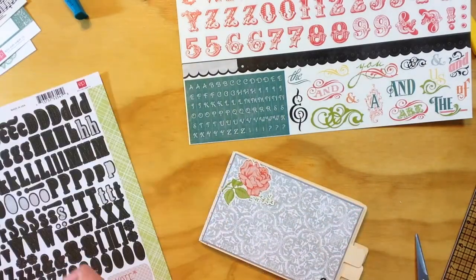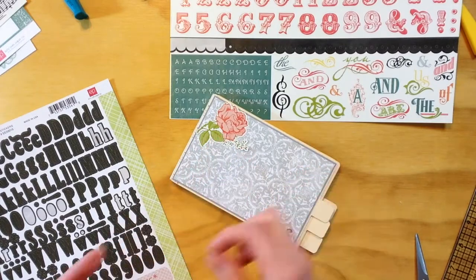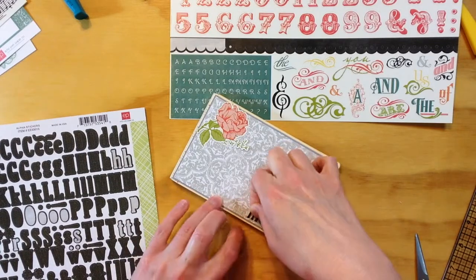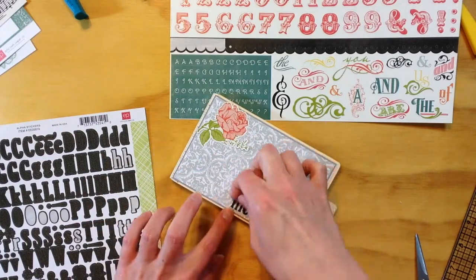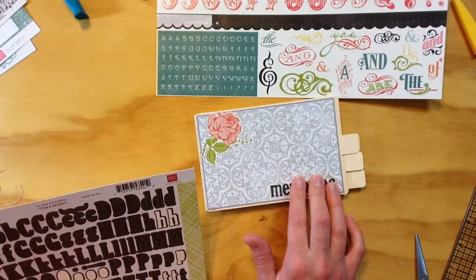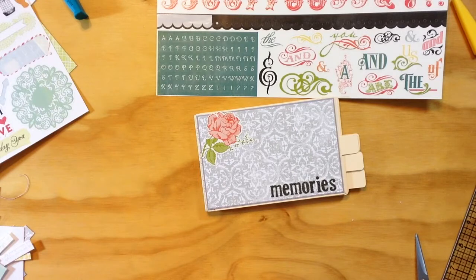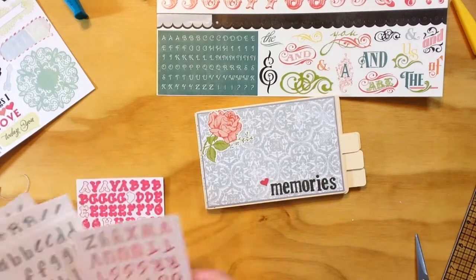I'm going to pull out the Everyday Eclectic set and use those alphas instead — so it's going to say 'memories.' I'm just going to start on the bottom right. These are black with a gray chevron, I believe. I'll have all the still photos at the end so you can take a look at the completed project, especially since I'm not going to show you every single page in process. It's actually pretty simple embellishments, but I overthought some of this stuff because it was a gift and I wanted it to be perfect, so it takes me a little bit of time to make a decision when I feel that way.